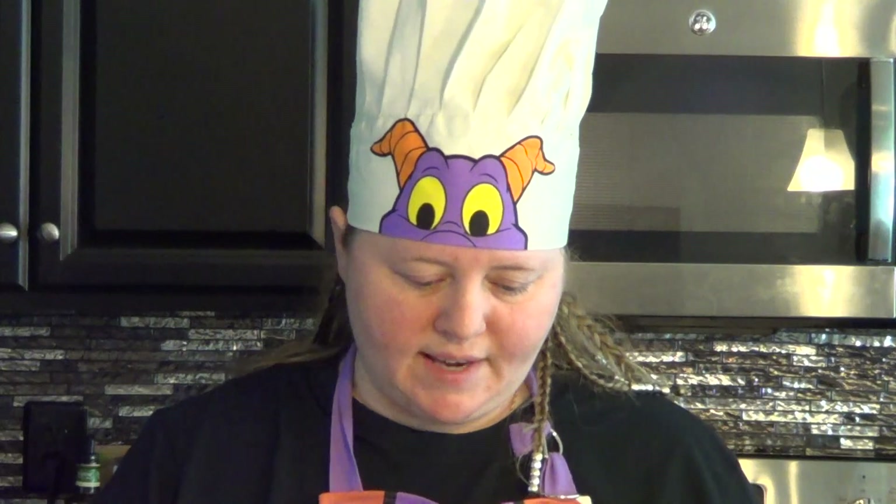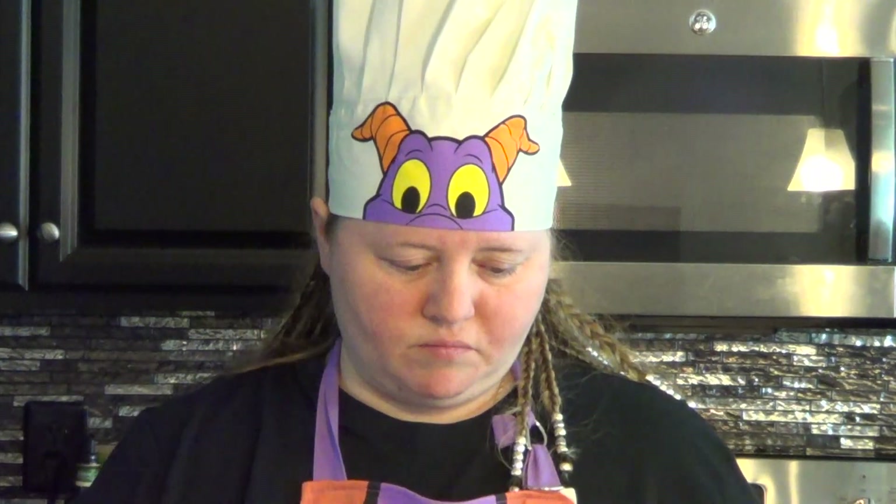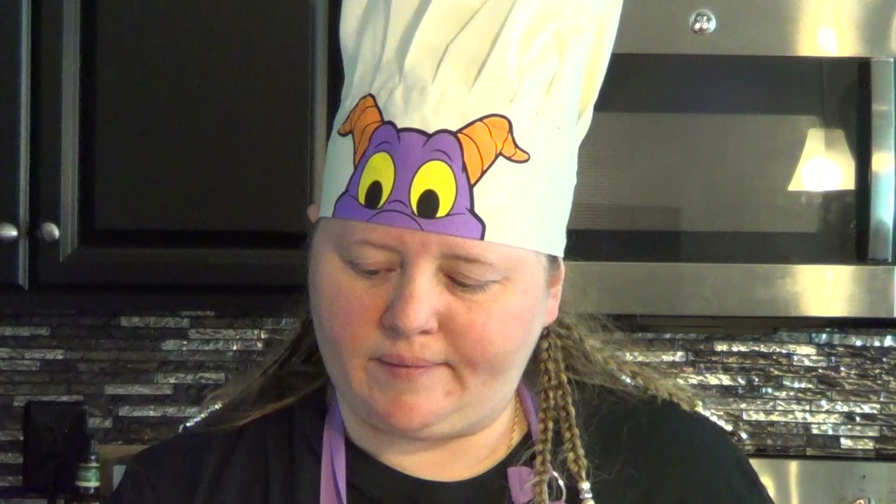Hey guys, so today I'm going to be entertaining some guests and sometimes we subscribe to the meal companies like HelloFresh. We've also done Home Chef and Tara's Kitchen. It's just a nice supplement. I like to cook stuff from scratch and I actually usually do modify these recipes to a degree because we don't like any mixed seasonings.